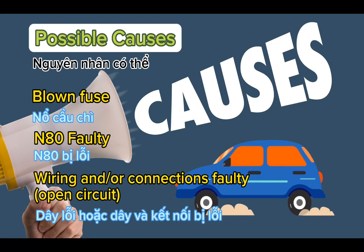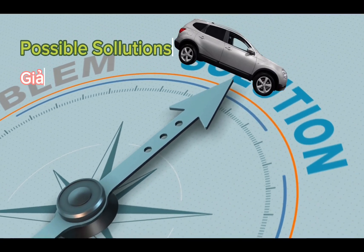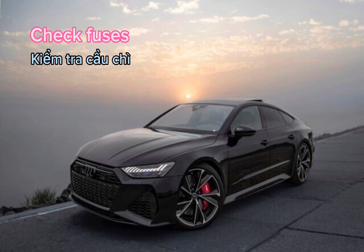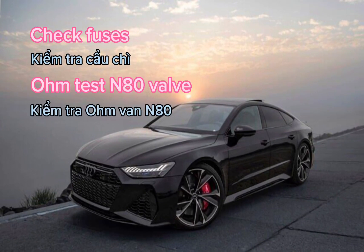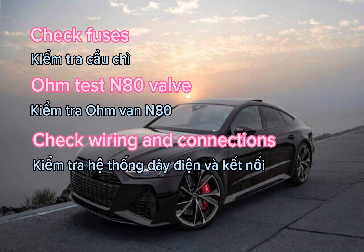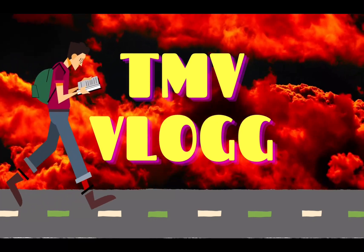Possible solutions: check fuses, own test N80 valve, check wiring and connections.